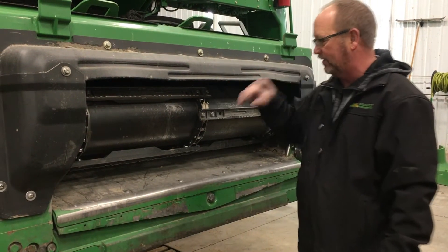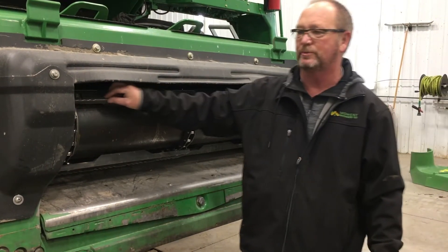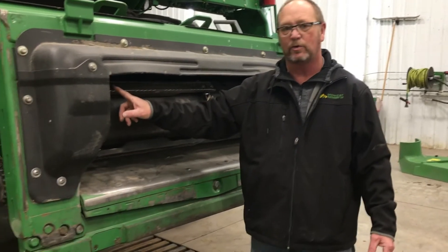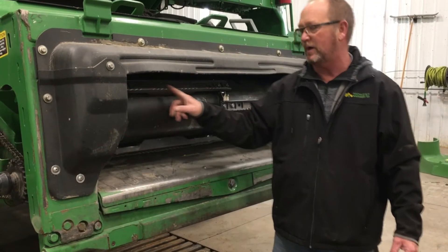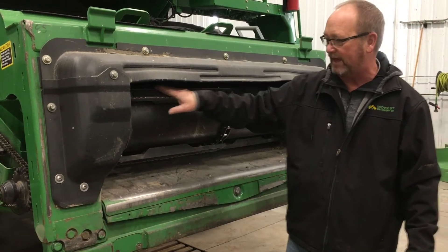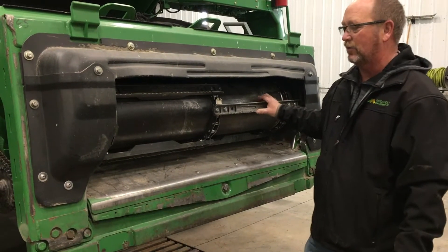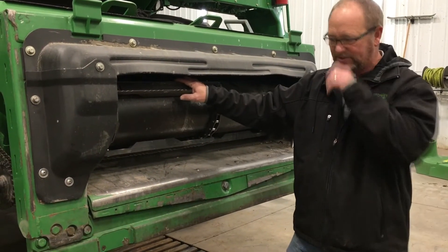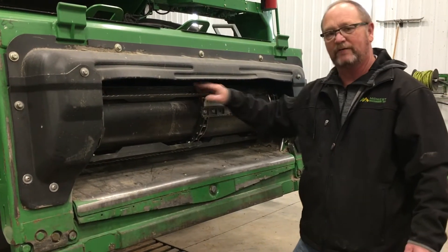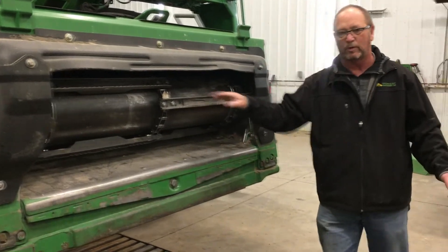Make sure everything rolls around good. The feeder house chain is in the normal shipping position with the serrated edges on the leading edge. What we're finding in corn, especially on an S-series combine, is that turning these around so the flat, non-serrated edge is leading helps a little bit with corn and kernel damage. That's something you may consider when you're in there, if you need to reverse your feeder house chain or are working on other issues.